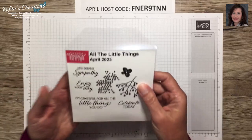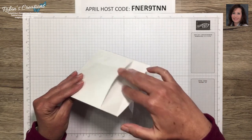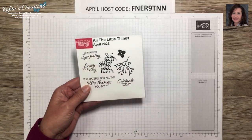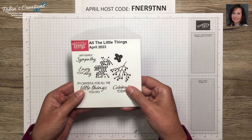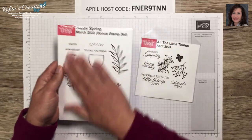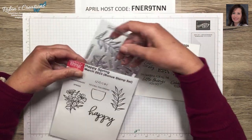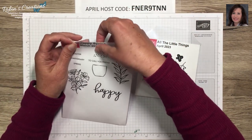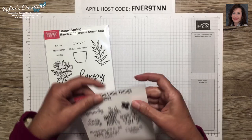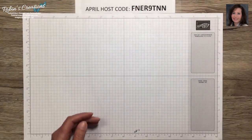If you are a Paper Pumpkin subscriber of mine, you will receive this little envelope as well as an insert for storing your Paper Pumpkin stamp sets. I store these in a little tub by month and also use Evernote to tag things like sympathy sentiments, which helps me find stamp sets as well as Paper Pumpkin kits. For larger stamp sets, I'll make a larger envelope. You can find these on my blog under my favorite things — there's one for small stamp sets and one for large.